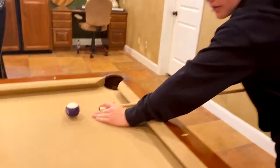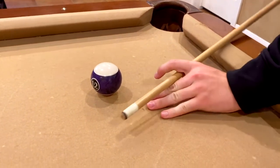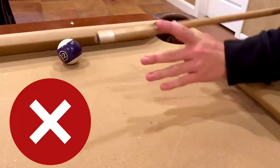The hit only counts if you hit it with the very end of your tip and not the side. And you just start hitting the balls back and forth, trying to get as many of them as you can into those pockets that are opposite your side.